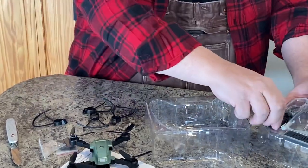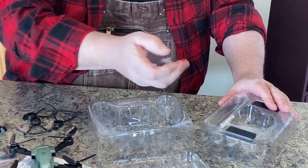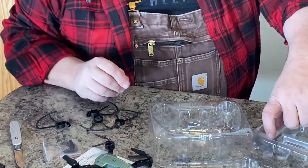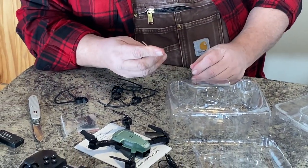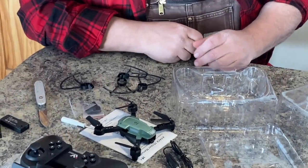And it looks like we've got a USB charging cable. I'm assuming these are batteries. I think it had three extra batteries with it for extended flying time, and a little tiny Phillips screwdriver. Everything looks to be little tiny Phillips screws.